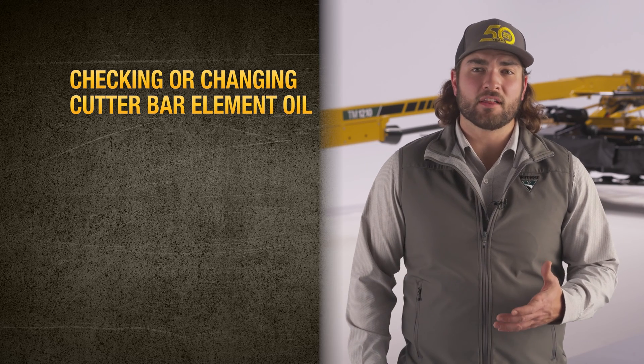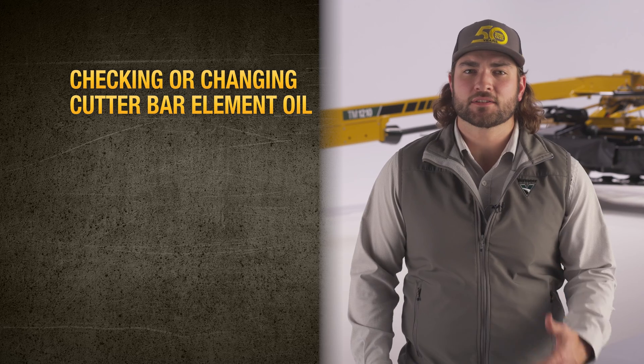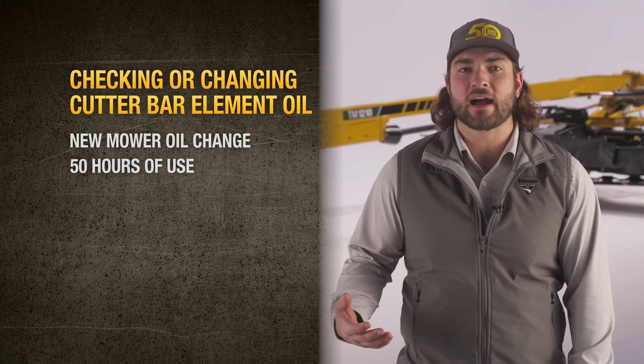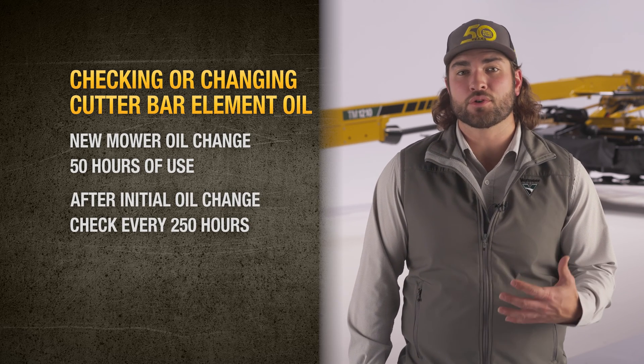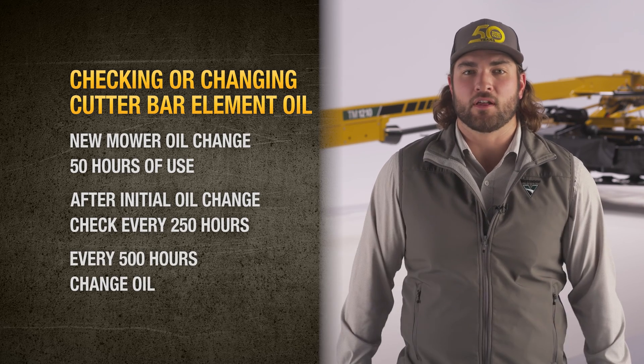Checking or changing cutter bar element oil depends on how many hours of operation you've had since your last maintenance. If your mower is new, you should perform your first oil change after 50 hours of use. After the initial oil change, you'll want to check your cutter bar element oil every 250 hours. Every 500 hours, change your cutter bar element oil.